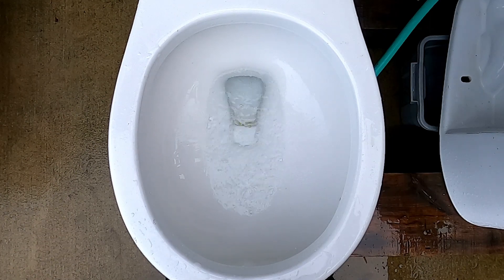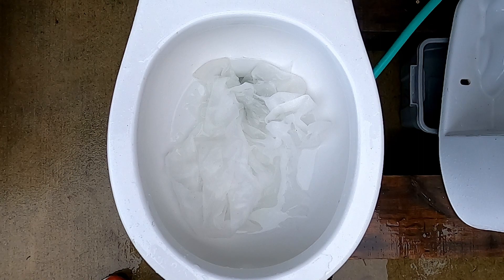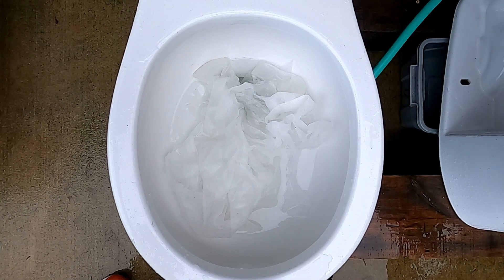We're gonna start with 25 feet of thick fabric. Let's see if it passes or if it clogs.